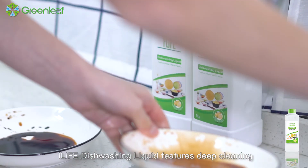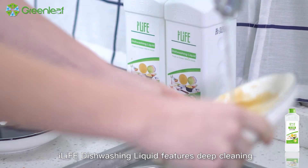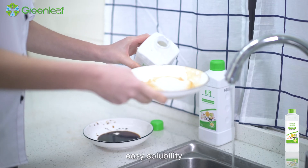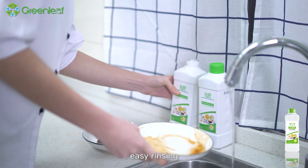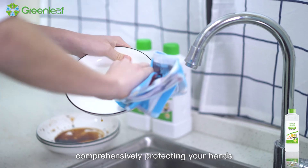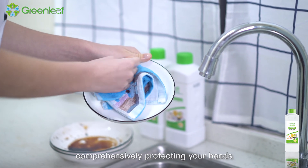iLife Dishwashing Liquid features deep cleaning, low viscosity, easy solubility, few foams, easy rinsing, and high concentration natural fragrance, comprehensively protecting your hands.